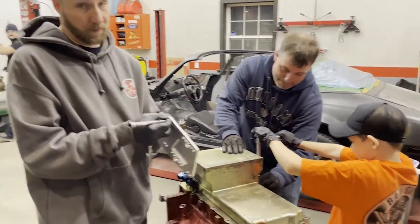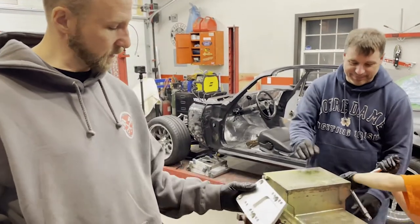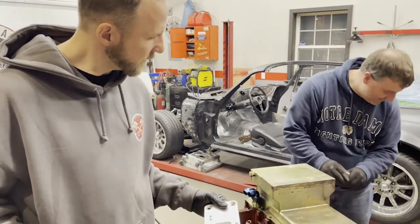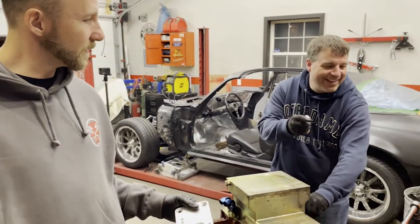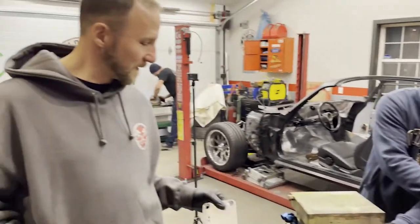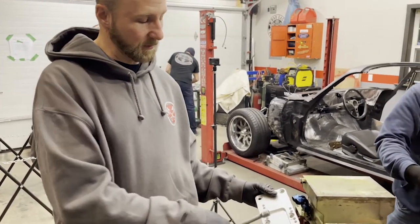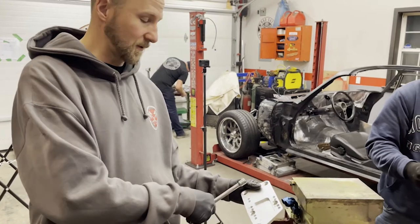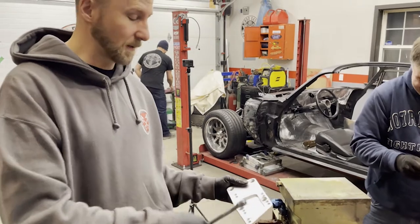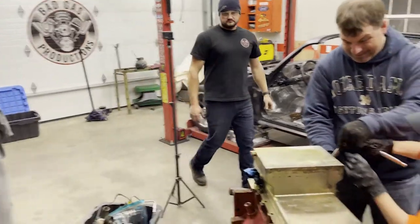These are the setback plates for the motor mounts. Those of you that don't know — the mounts on the LS style motors are further back, so these put the clamshells a little bit closer so you put it in the same place as the stock 350 or small block. Simple solution.